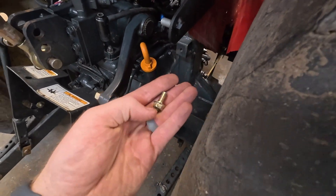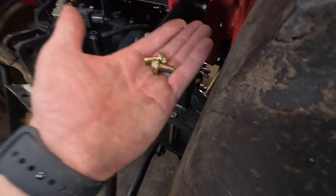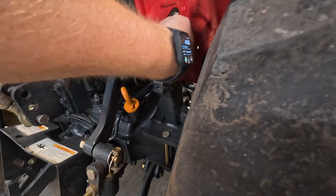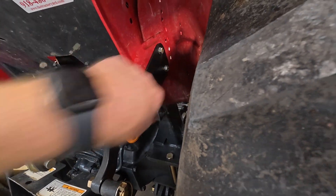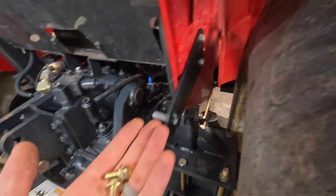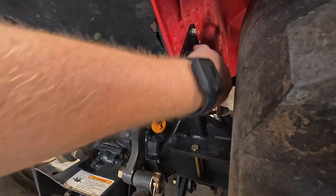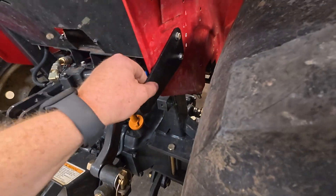On some of these models the original bolts aren't quite long enough, and on some models they are. We're going to go ahead and provide some longer bolts — they'll be 12 or 13 millimeter heads — and there will be an extra set of bolts in the kit. That's what those are for, just in case your existing bolts aren't long enough to accommodate the new bracket.